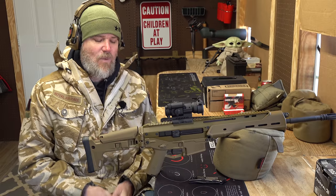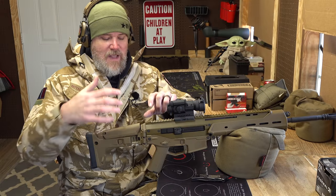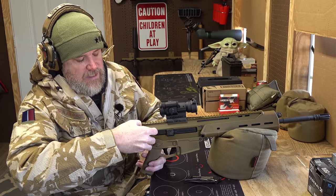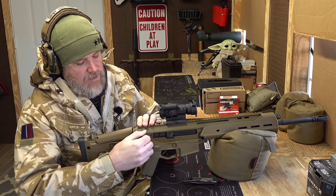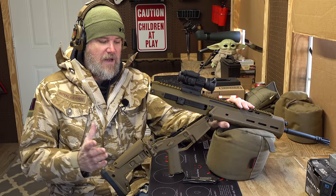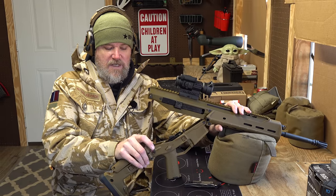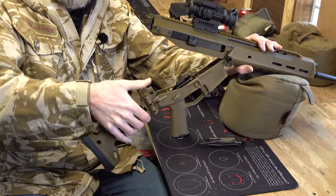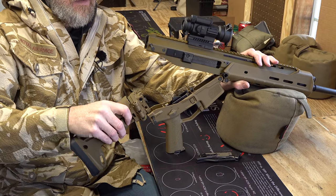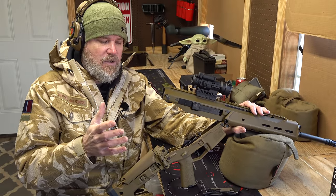To clear the gun and field strip it: remove the magazine, check the chamber. There are two push pins in the rear, but only the top one is required — it's a captive pin. Once you push it out, it hinges open just like an AR-15, which will already be familiar to AR users. There's a second captive pin to remove the buttstock if you want to change it, but there's no real reason to unless you're swapping stocks.